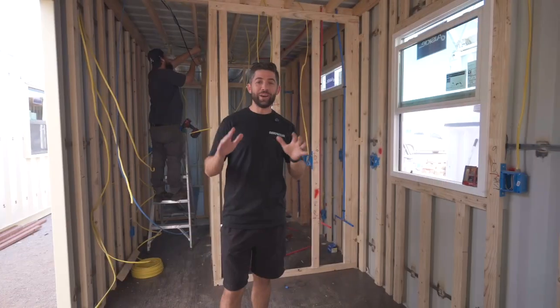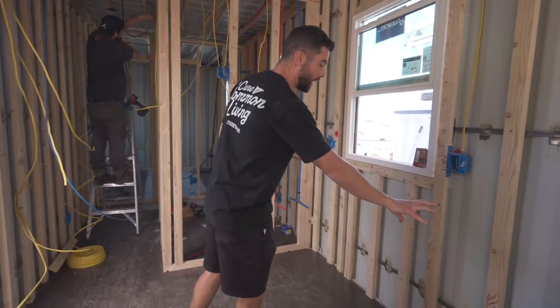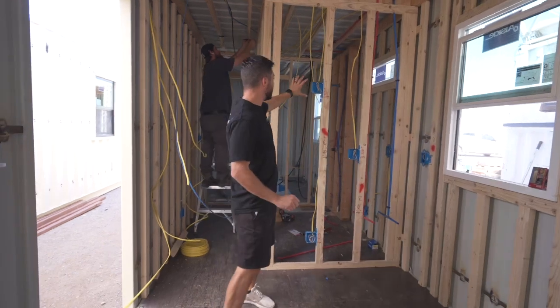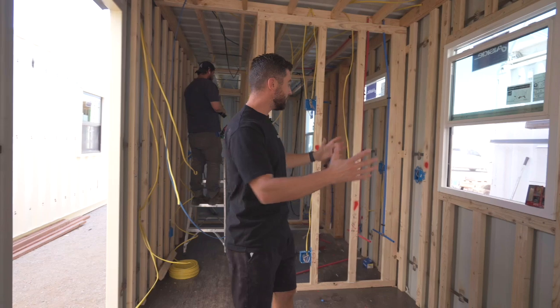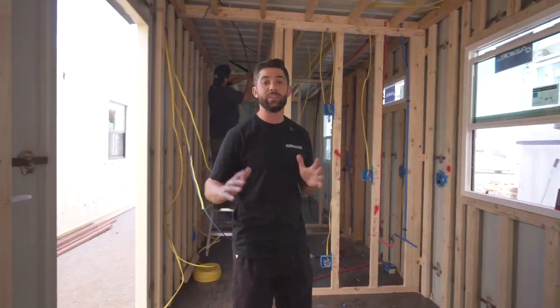This is our kitchen area. In the kitchen, we have several dedicated circuits: one is going to be for the stove top, another one for the fridge, and another dedicated circuit for the microwave. Then for the outlets, depending on what you're going to need to power, some of those may be on the same circuit, or you may want them individually dedicated as well.